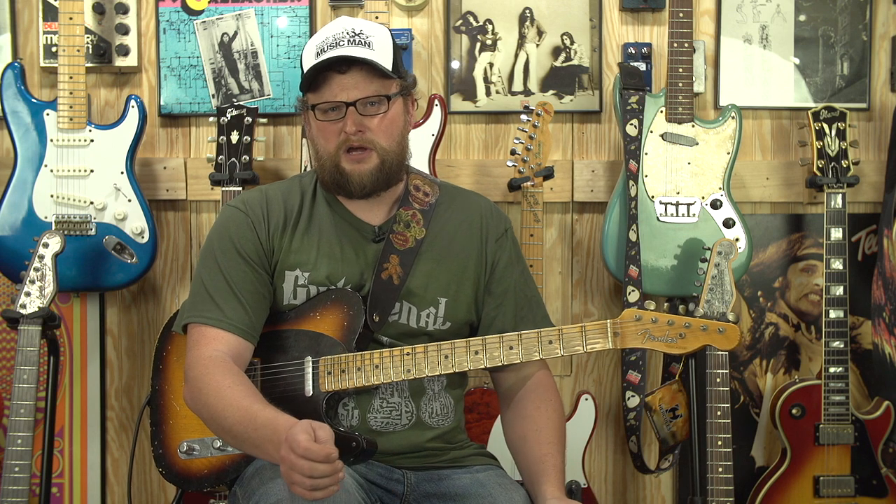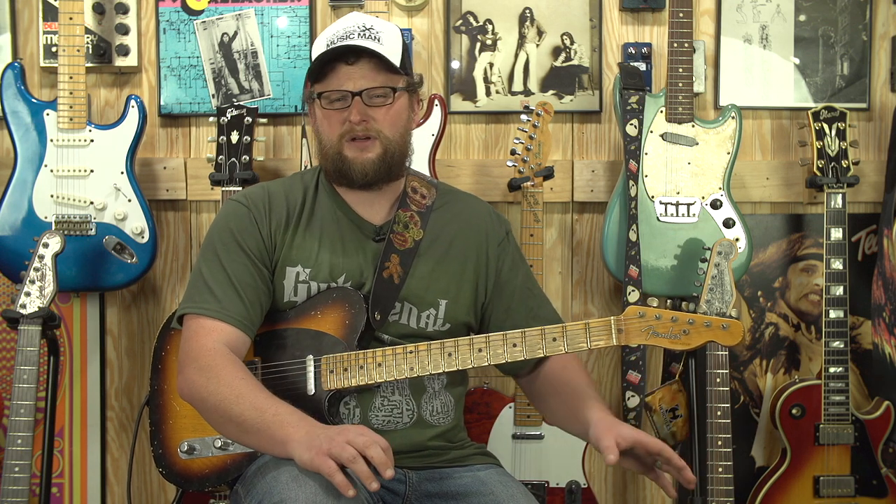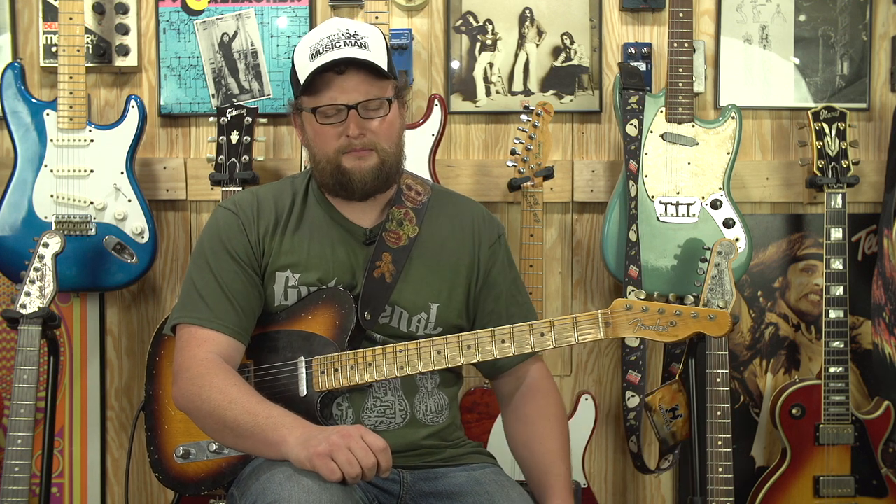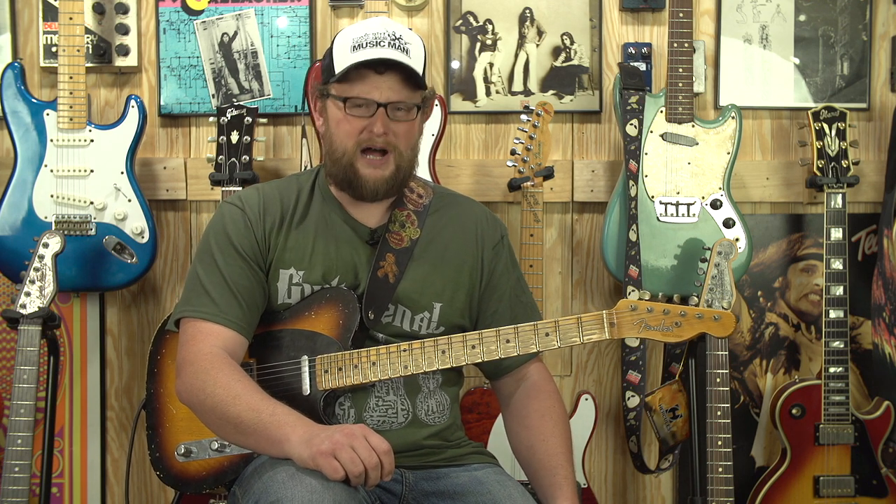Number one: buy a decent guitar. A lot of people go out and because they're not sure if they're going to pick up on the guitar, they don't want to spend a lot of money on an instrument. I get that — look for a used guitar. Try to find a decent, respectable guitar. Find yourself a Fender Mexican Strat or maybe a nice Epiphone Les Paul, something that's not too cheap but not too expensive either.